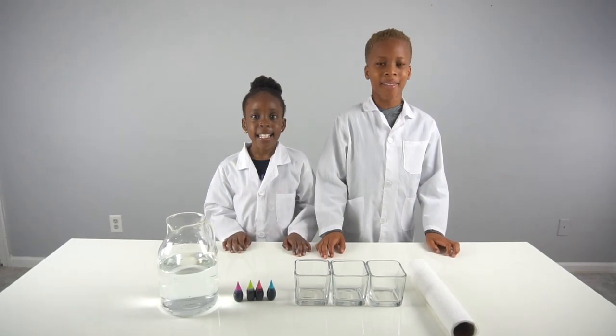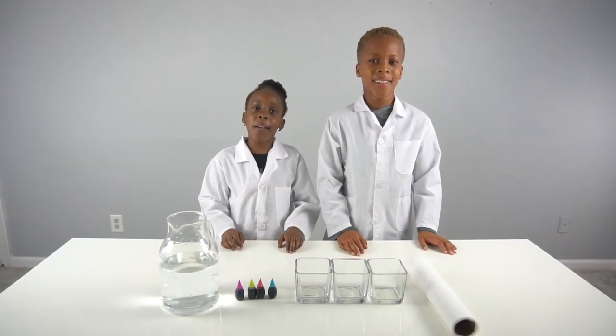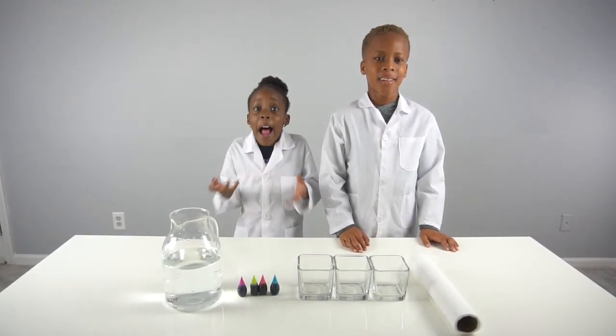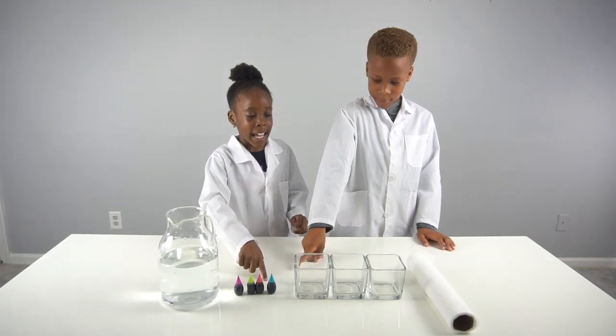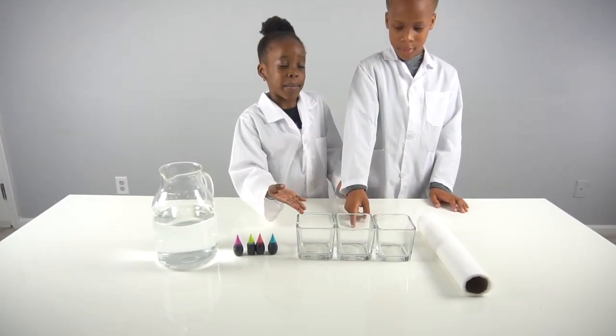Hey guys, welcome back to CEO Experiment Lab! Today we have a cool experiment for you - we're gonna make water travel. For this experiment you're gonna need water, food coloring, cups, and paper towels.